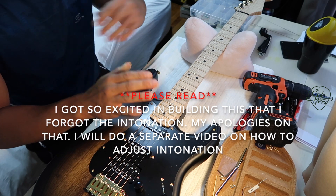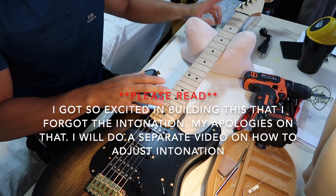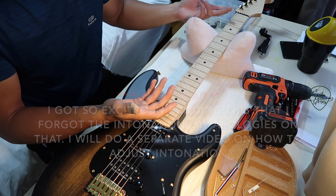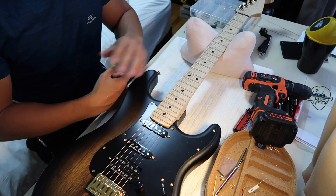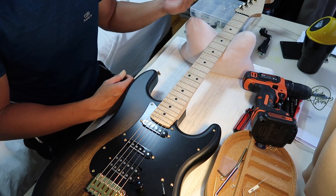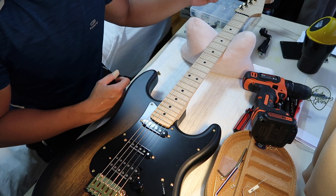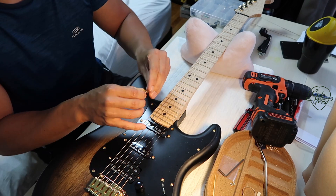Once again, to summarize: we started with neck relief — fret the first and last fret and check around the eighth fret. Some people like deeper relief, some like less, some like it perfectly straight — I like a little bit so I can dig into the notes. The last thing we are left to do is install the string trees.